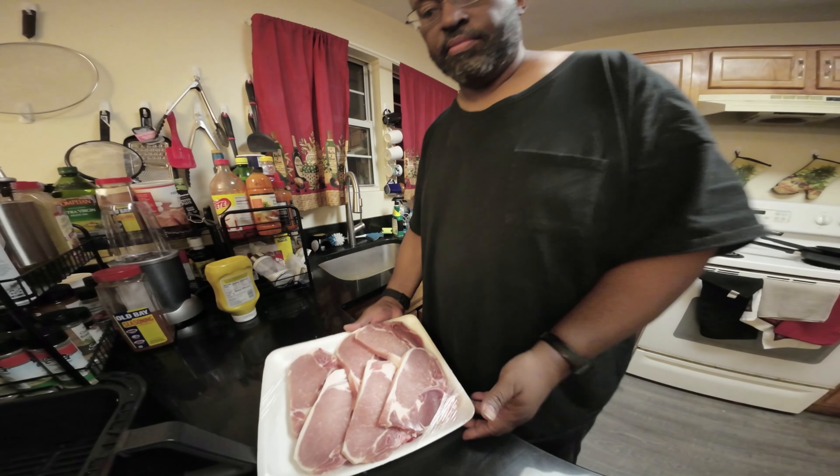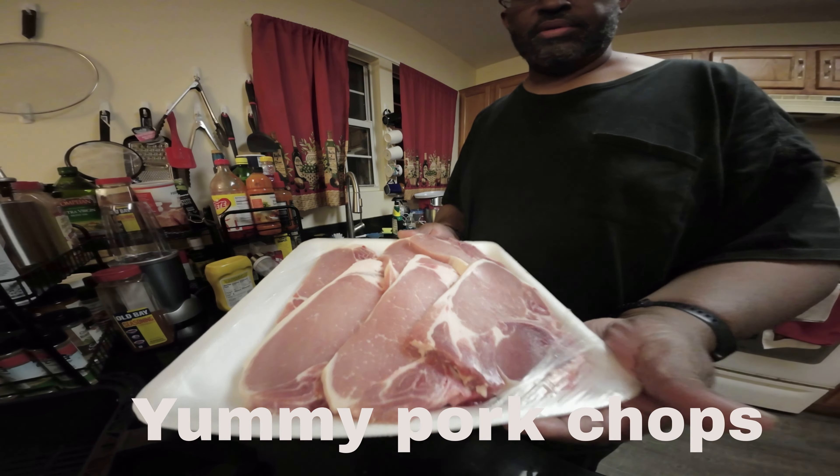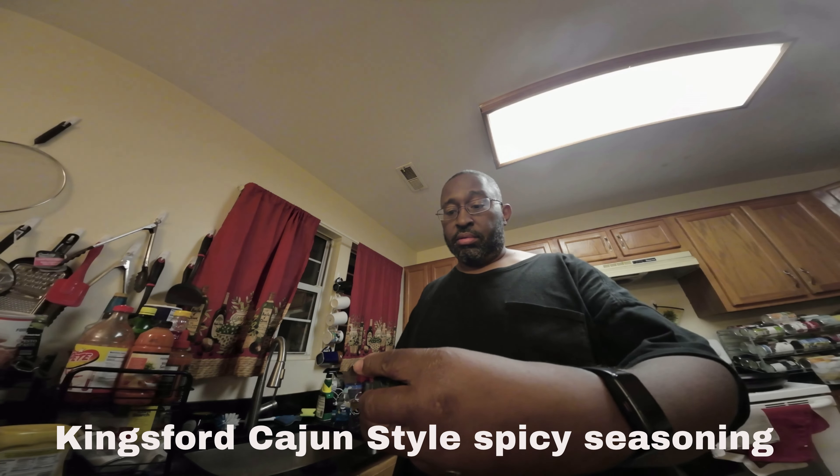Hello. Well, I just picked up some pork chops. I was lucky enough to get these on sale for $5.03. I'm about to try some seasoning — I want to do some Cajun styled pork chops.